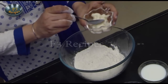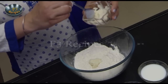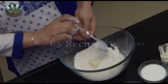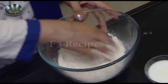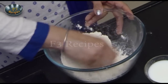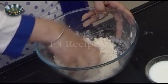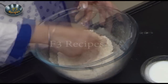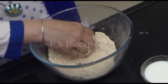Now we will add ghee to the mixture and mix it well. You can also use butter. Stir the atta and butter together. If you use butter, make sure it is chilled and mash it in.